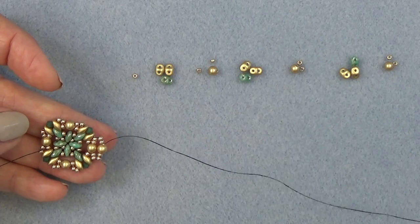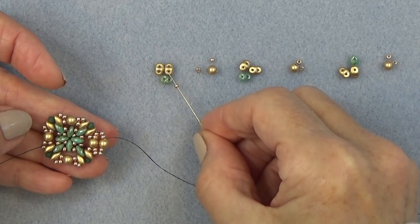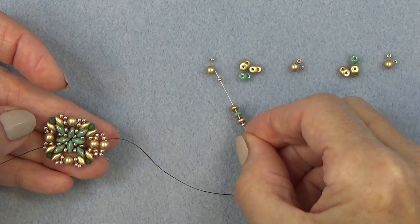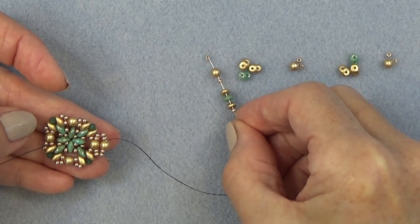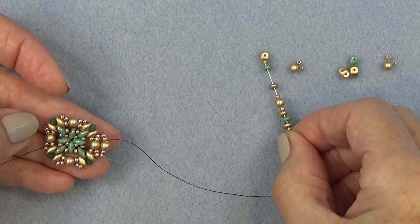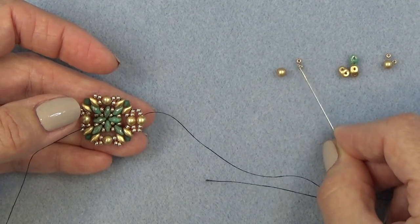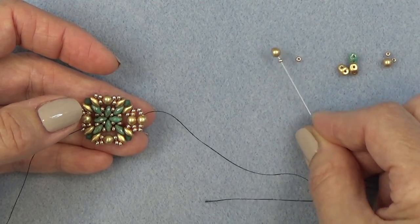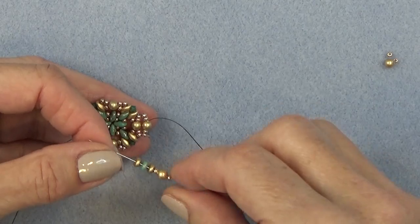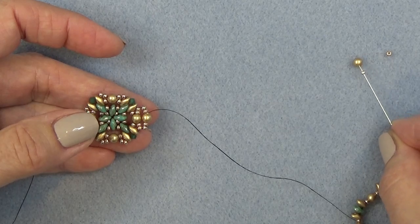A little different sequence from the first time, but this is how it will continue for the rest of the bracelet. I'm going to pick up an 11-0, three super duos, 11-0, pearl. 11-0, pearl, 11-0, three super duos, 11-0, pearl. 11-0, three super duos, 11-0, pearl.